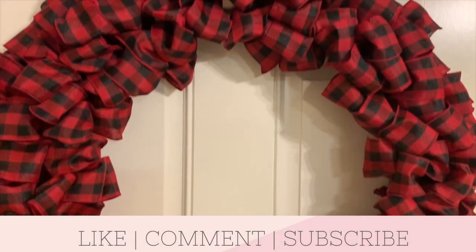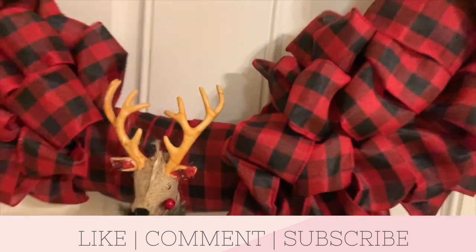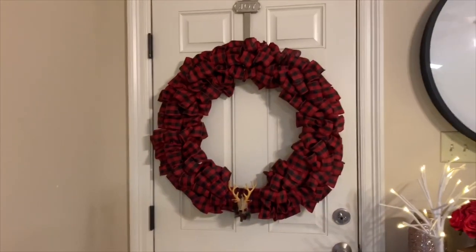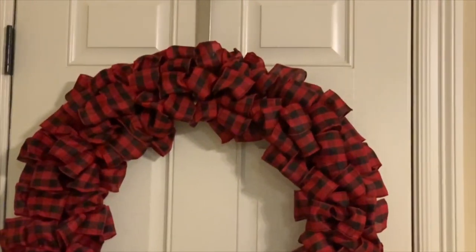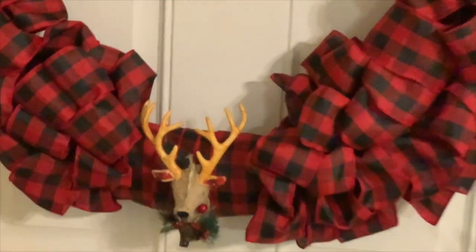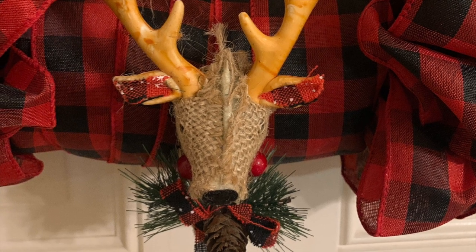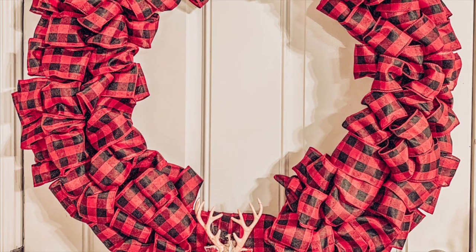Here is the final product — it's buffalo plaid and I'm obsessed with buffalo plaid. You could also alternate between this and a black and white buffalo plaid — the possibilities are endless. This technique is fantastic and makes everything so easy. If you enjoy videos like this, please consider leaving a like, a comment, or subscribing, as I post videos like this regularly. Thanks for spending some time with me — see you in the next one!